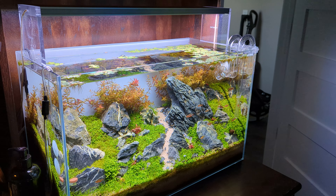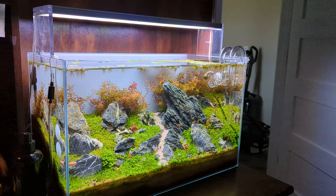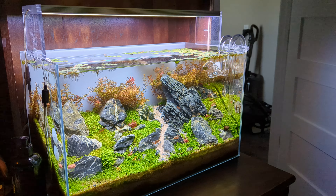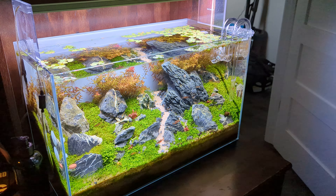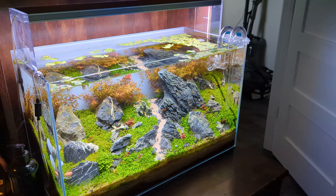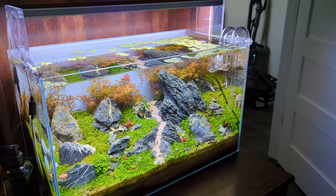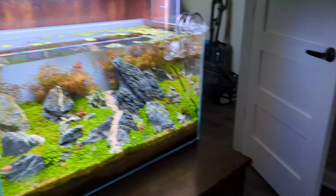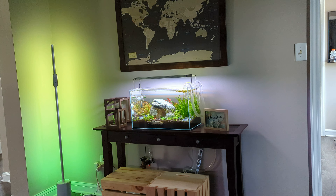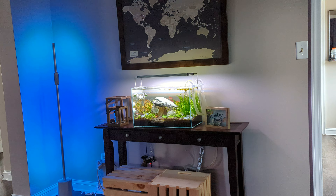I wanted to make a quick video on my 16-gallon aquascape I have on my desk. This is the second scape I've done in this tank — it's a 16-gallon 60P from Waterboxx. Love the tank, love the company. I've got two tanks from them and I'm very happy with both. You can see over there is another tank — it's a Waterboxx 10. I can make a video on that one too; it's my wife's tank.